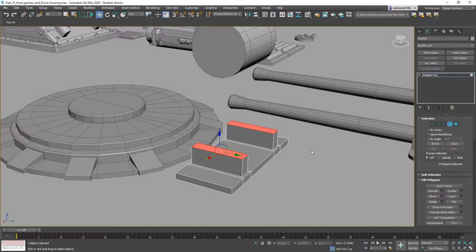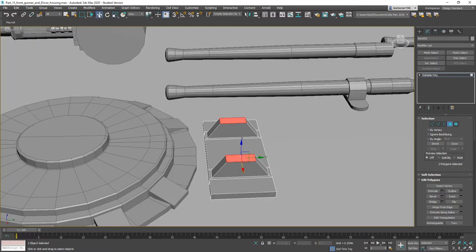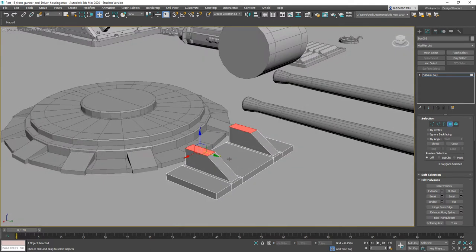Then I think we're going to use our Scale tool — scale them in a tad. Use the Move tool, move them forward like so. Grab this one and this one, Ring them, throw a Connect on them.